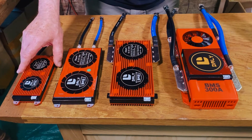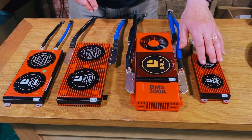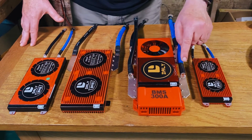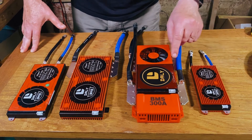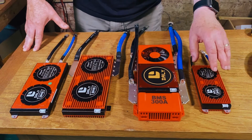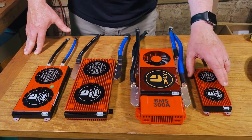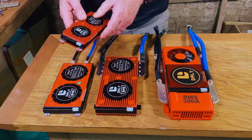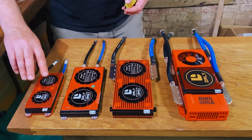If we move that aside and bring the 100 amp alongside the 300 amp, you can see the absolute vast difference between them. A much, much bigger, heavier unit which is just three times more capacity than that, interestingly. So let me take you through all of the dimensions on all of these.